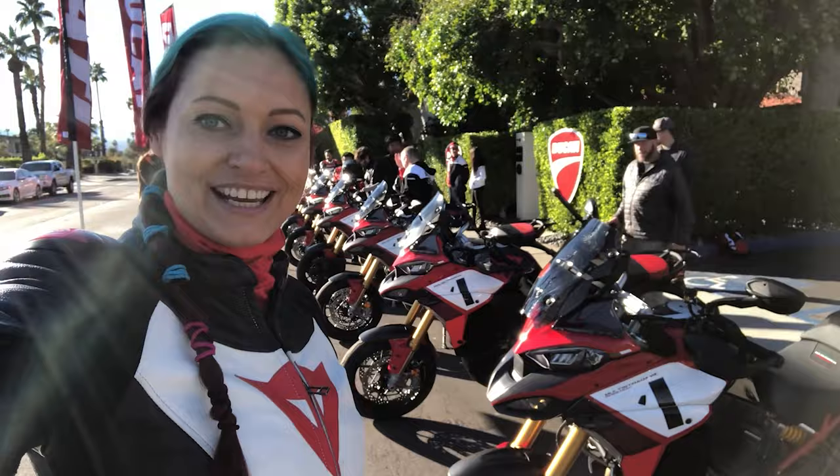I am here in beautiful Palm Springs, California with Ducati. Today we are going to test ride the Pikes Peak Multistrada V4. Look at these beauties here — I cannot wait.